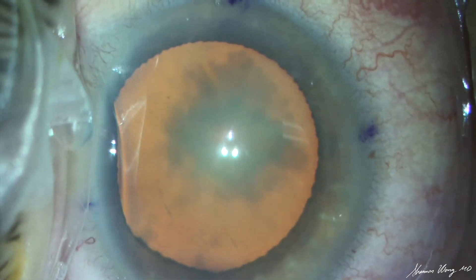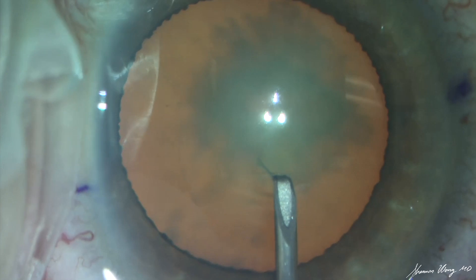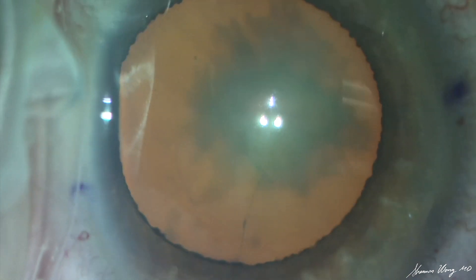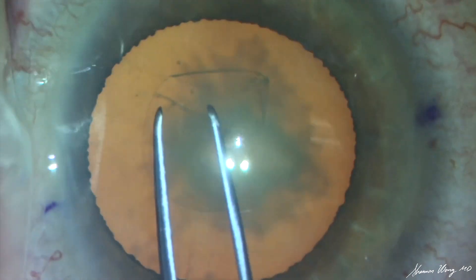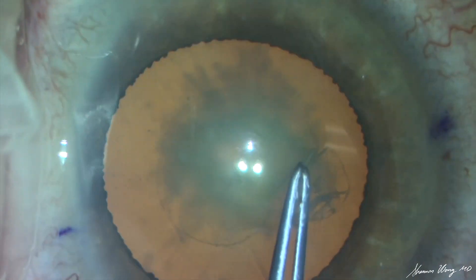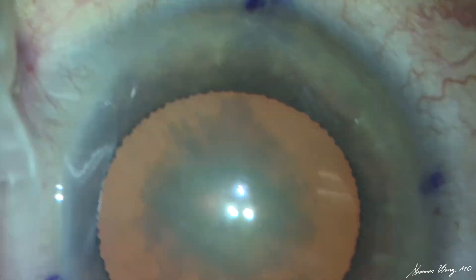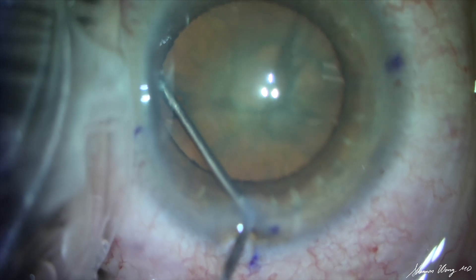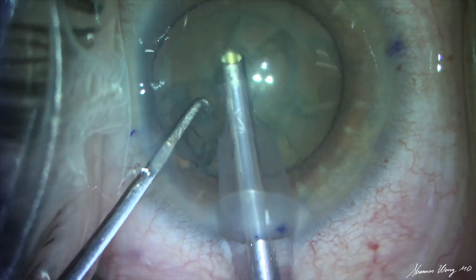The anterior capsule seems to move away from the cystotome when pressure is applied to create the initial opening. As we perform our capsulorrhexis, we note there is definitely less resistance to pulling on the anterior capsule, which results in a slightly smaller capsulorrhexis than usual. Hydrodissection is then performed.